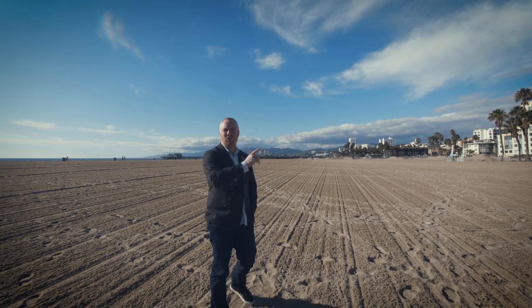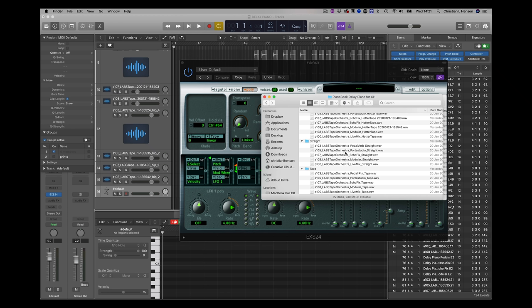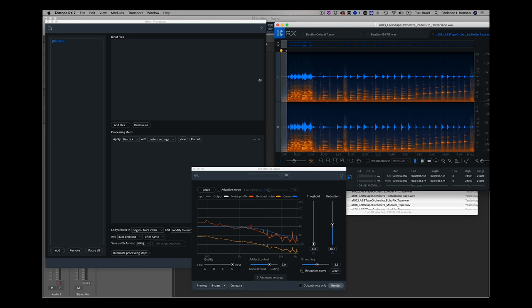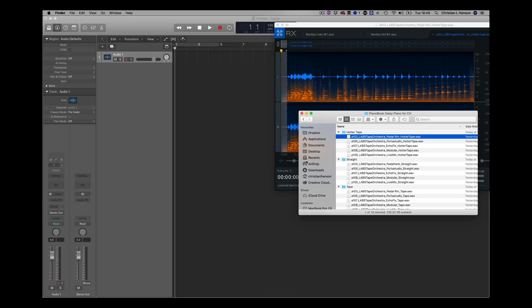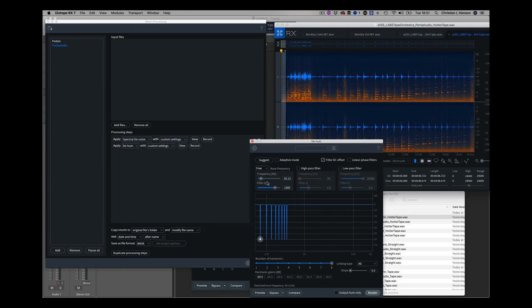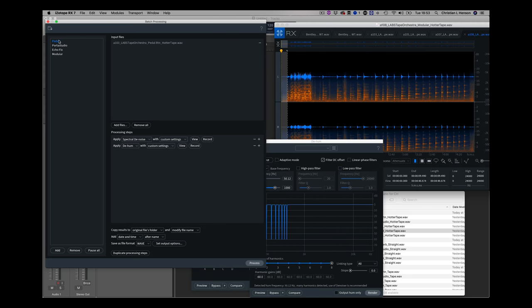Interesting going back to that original prologue video to see how similar all the rooms in that hotel appear to be. So what I got back from the ever-meticulous Harry was a selection of different versions of the signals: the straight version going directly into the computer, the tape version from the Port Studio, and the hotter tape version. You can guess which one I'm going for — I like it hot. Noise reduction is going to be key because the Port Studio adds a lot of hiss, which would be problematic with sample buildup. So I've decided to noise-reduce the entire signals.